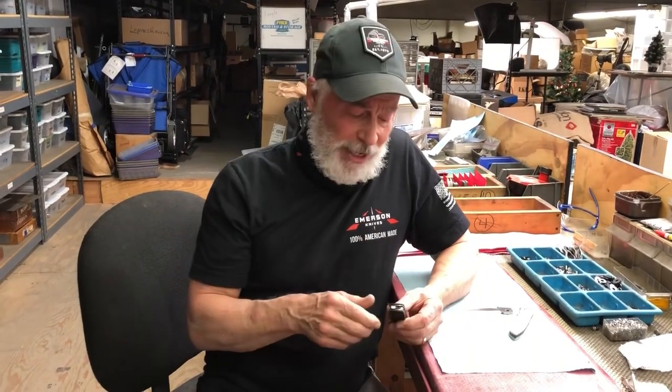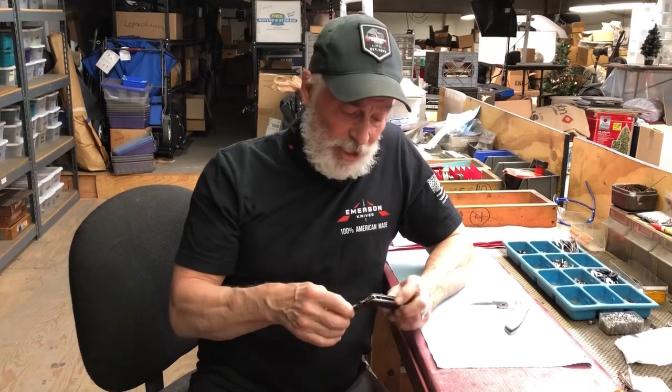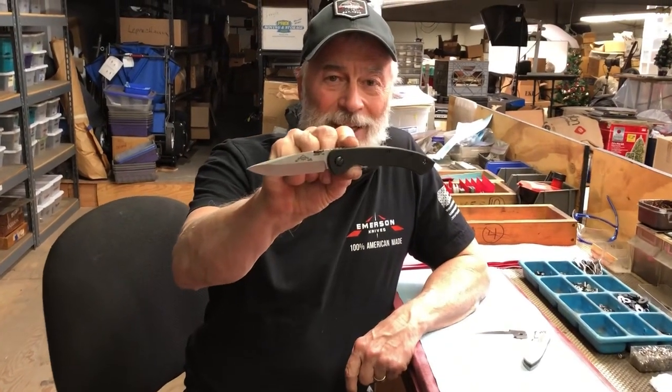Hi, everyone. I wanted to give you a little sneak preview of a new knife coming out from Emerson Knives. It's called the Onyx. There it is.